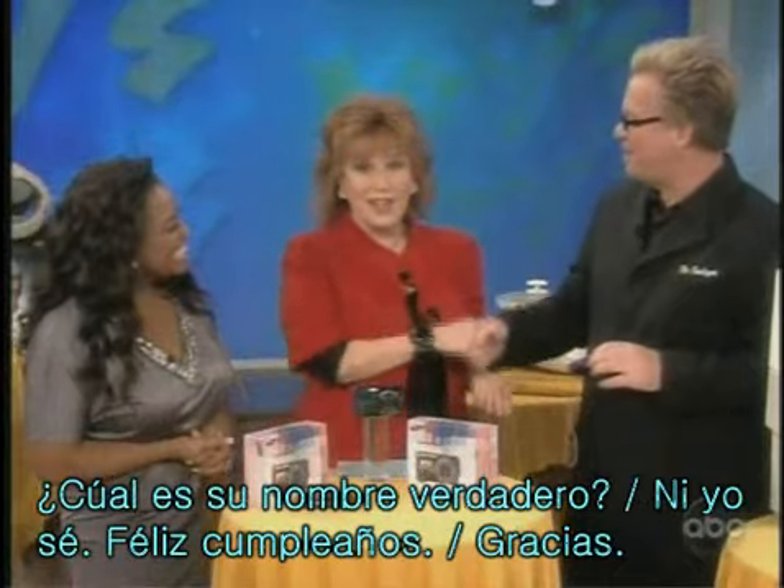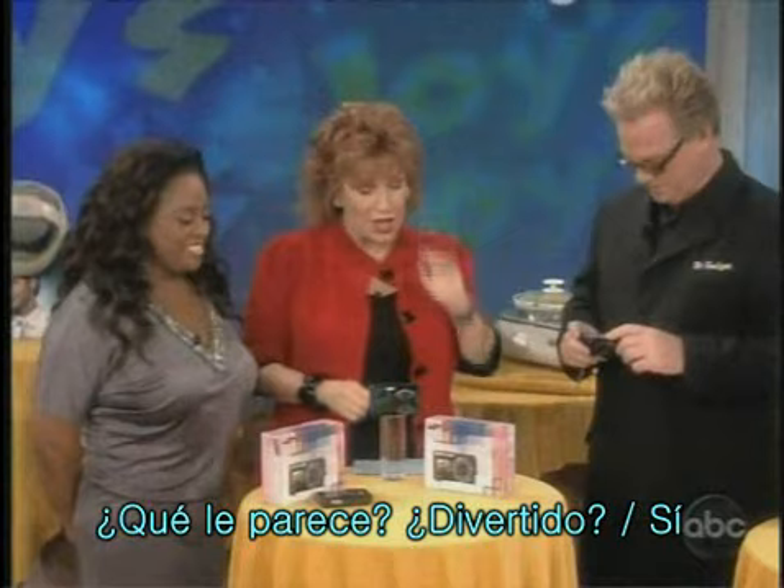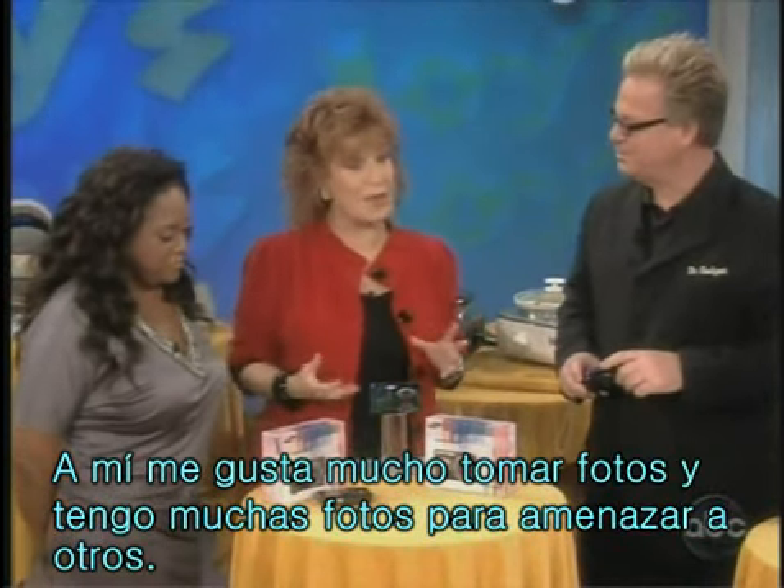Who knew your real name all these years? Happy birthday! Thank you. How are you guys doing? Are you having fun? So, I really like to take pictures. I have a lot of pictures that I've been storing up to blackmail people with.